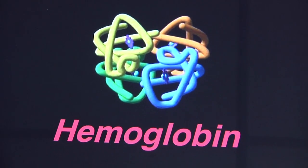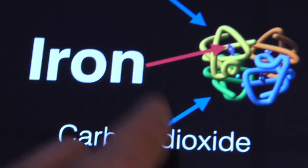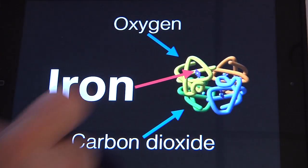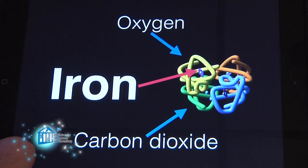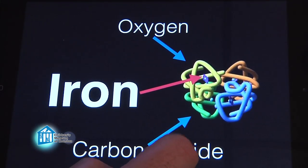Right, and each hemoglobin molecule has four iron atoms in it. The iron is what the oxygen binds to when the blood travels from the lungs to the body, and what the carbon dioxide binds to when going from the body back to the lungs. And I know oxygen is important for people, but why is it so important?